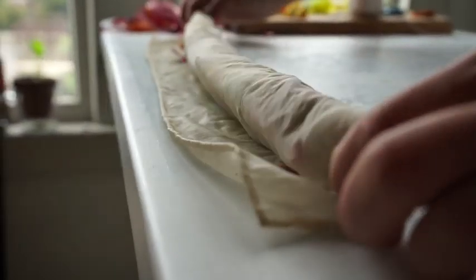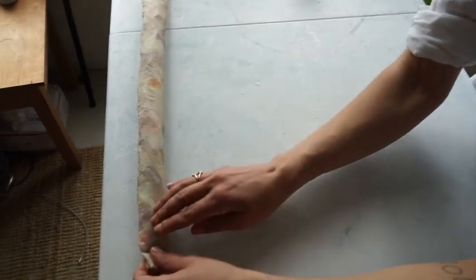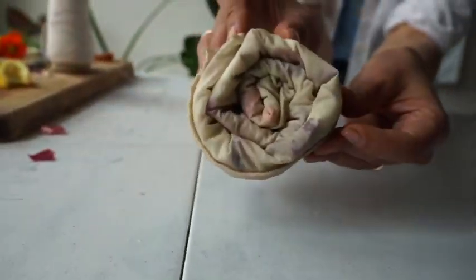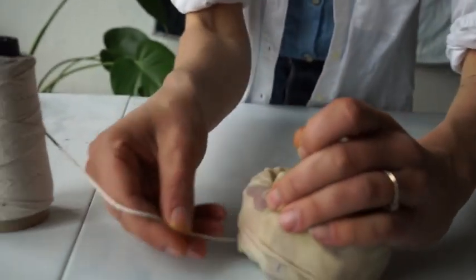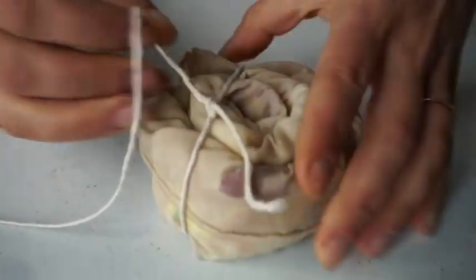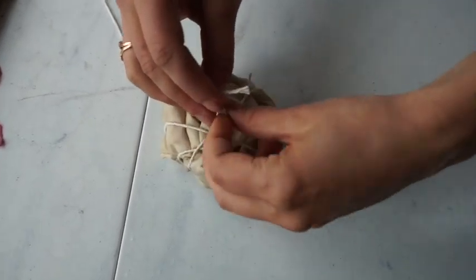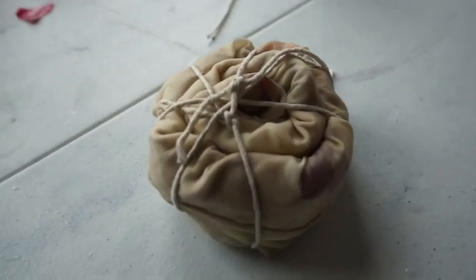Now I'm going to roll it in the opposite direction and we'll make a cinnamon roll going this way. We'll secure all of this up with string. When you're tying up your cinnamon roll, you can start with a double knot and just continue wrapping it around the whole width of the bundle. You'll secure it with a double knot as well. So that's ready to go in our steam basket.